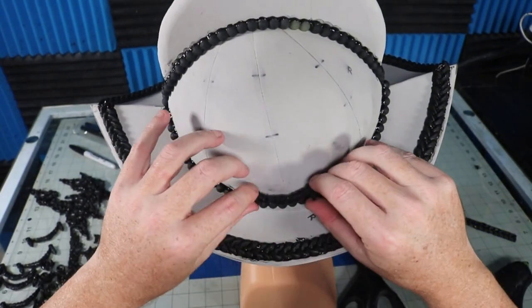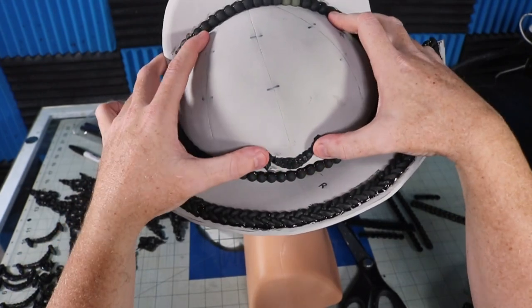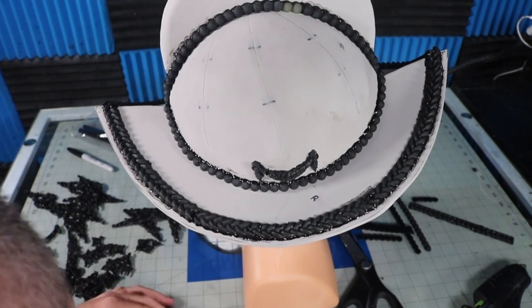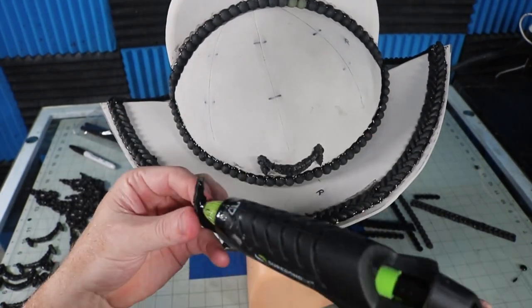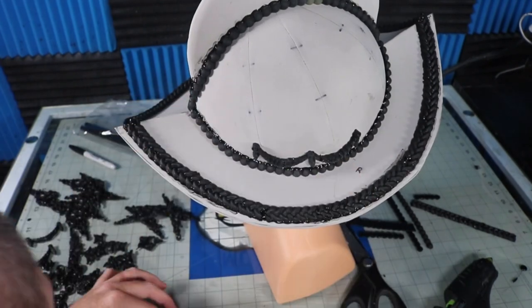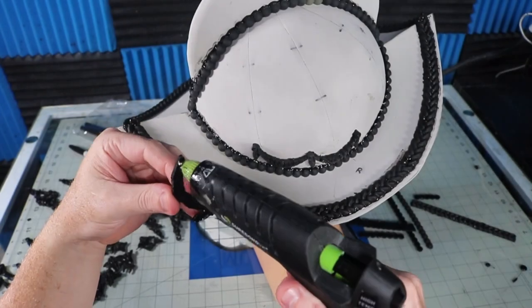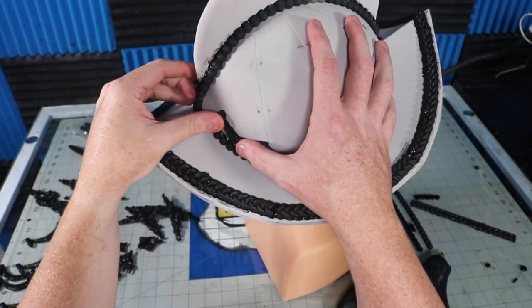Some other nice things about the hot glue option: you can easily trim pieces off, use the material as an adhesive, fill in gaps with it, and use the nozzle of the glue gun to smooth over your transitions. You do have to deal with the little stringy webby things that come off the glue gun when you pull back, but I found that you can easily get rid of those with a quick blowtorch hit or even running a heat gun across it — it melts them down onto your surface.